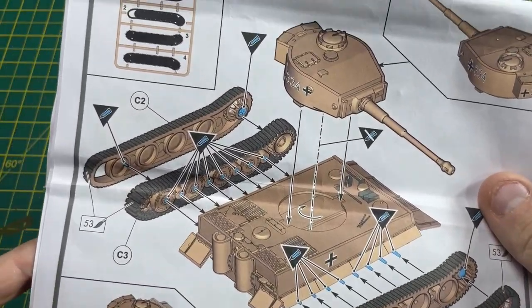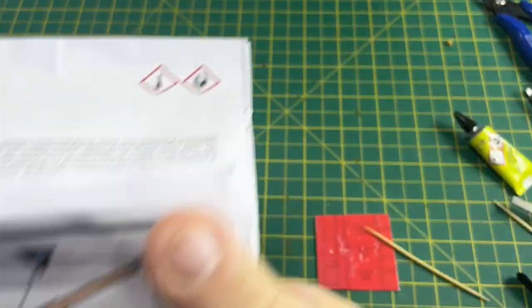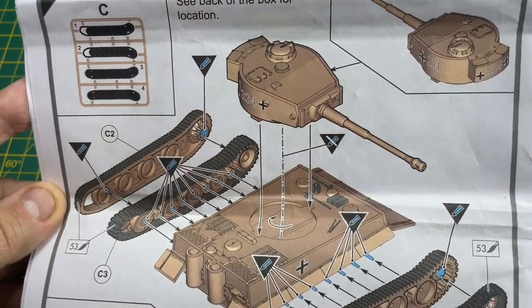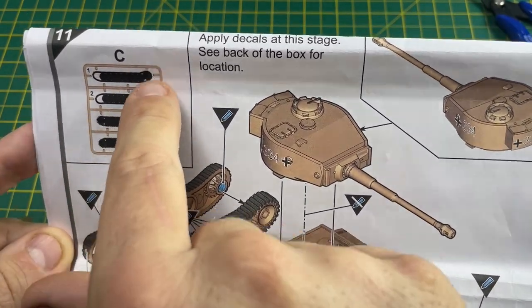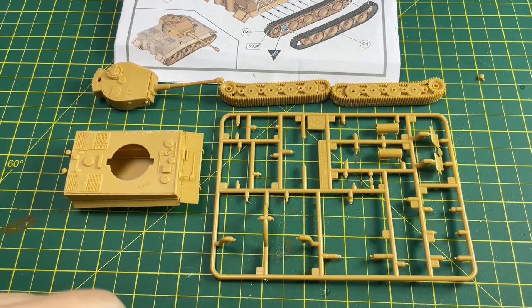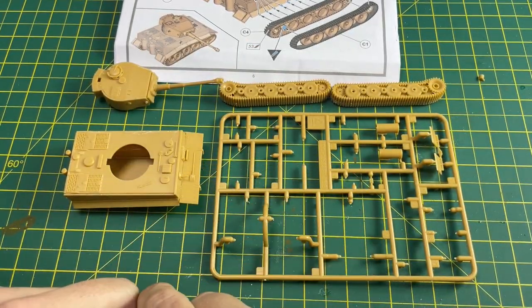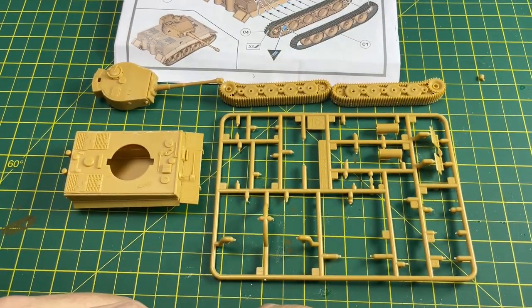We have basically built the model, almost ready for completion. All we have to do now is paint the little pieces that are left, do the tracks, paint the turret, paint the body, paint the little tools on the side with a little bit of color, and then after final assembly we can put the decals on. But that's all coming in the next video.